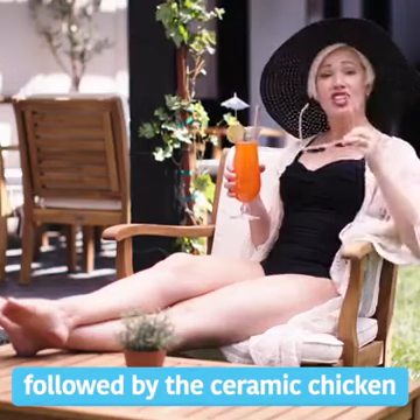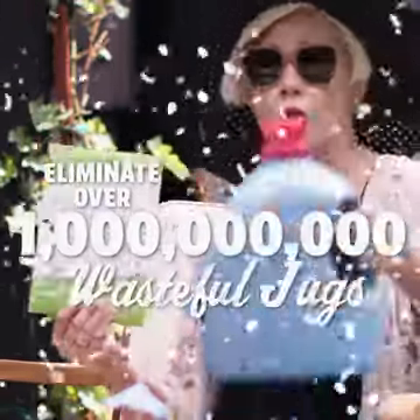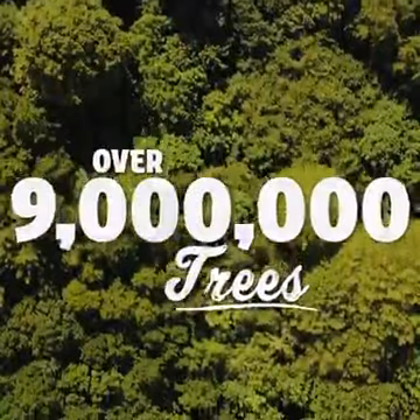Followed by the ceramic chicken Jim's mom got us for Christmas — most hideous thing you've ever seen. If we all made just this one simple switch, we'd eliminate over a billion of these wasteful jugs each and every year. That's the equivalent effect on greenhouse gases as planting over 9 million trees.